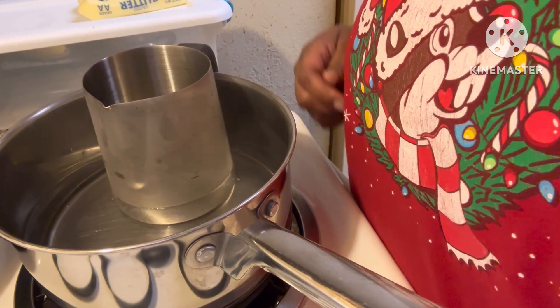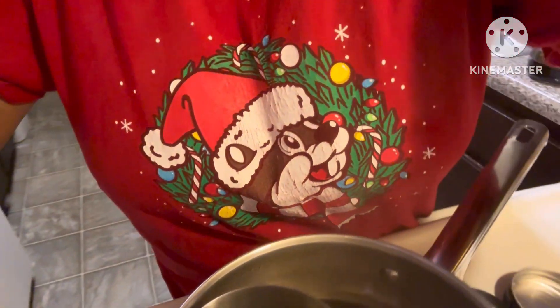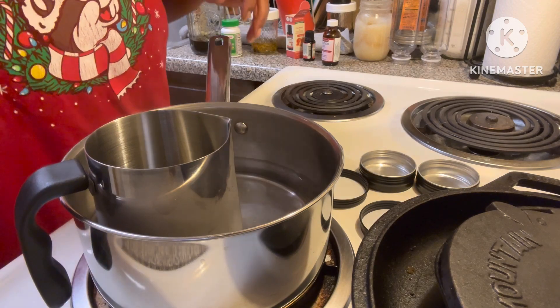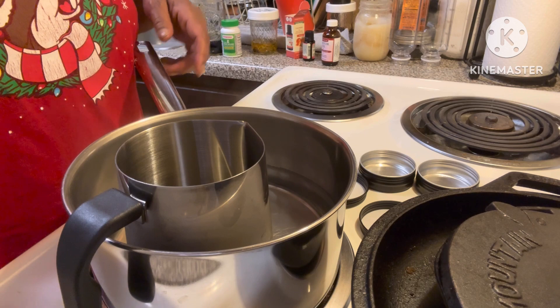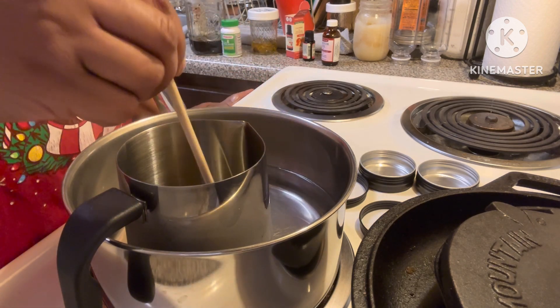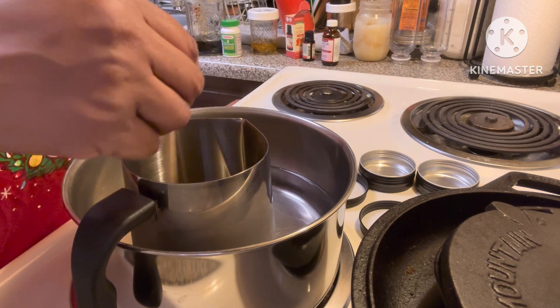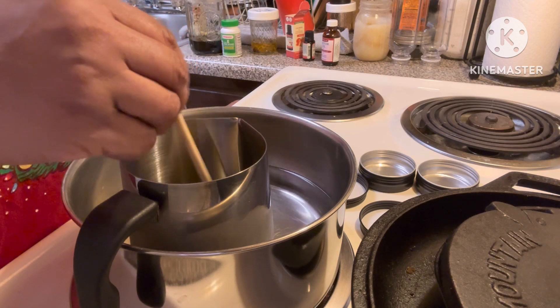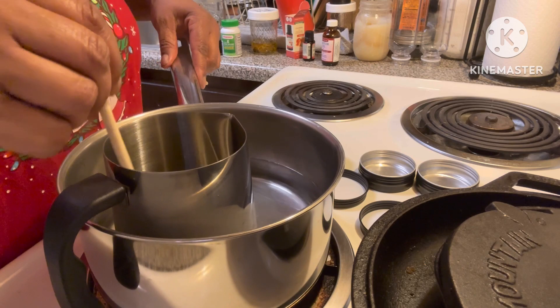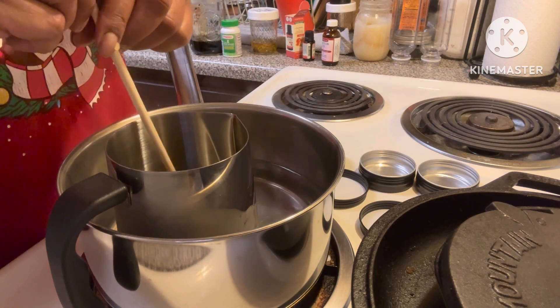Cut it down a little bit. Let me put y'all at a different angle. I'm going to just keep stirring it until the beeswax melts. I'll bring y'all back when it finishes melting.